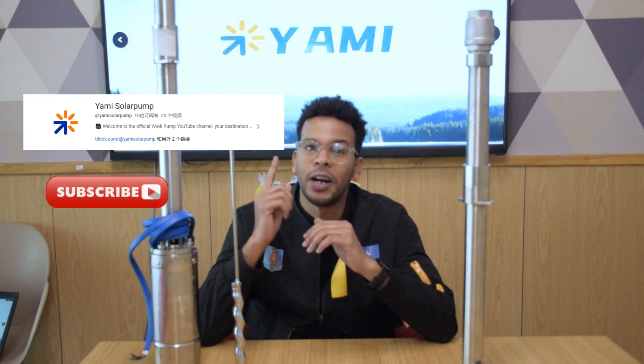Hope today's video helped explain the drive shaft problem. Leave a comment if you have any other questions about solar submersible pumps. Don't forget to subscribe and smash the like button for more useful content. Thanks for watching and see you next time.